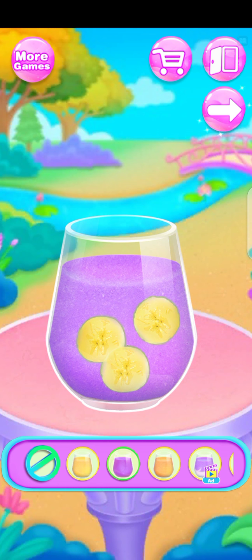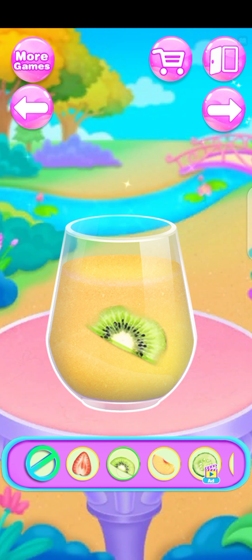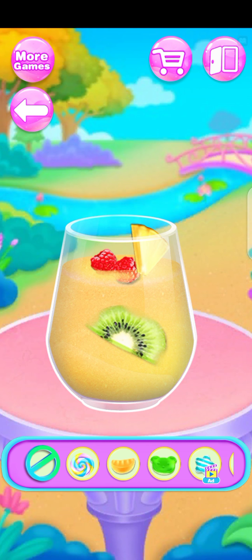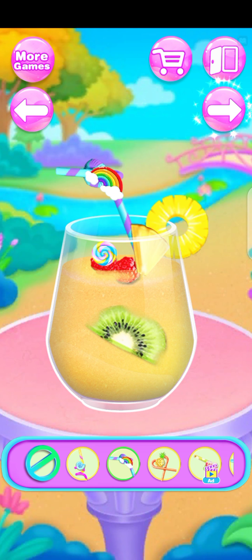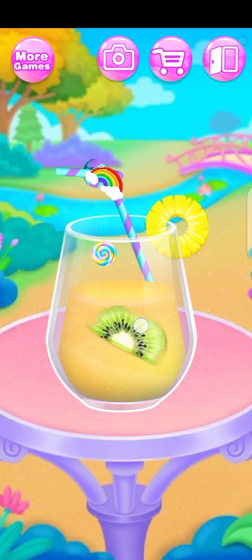How about another flavor? Release your passion on the cup design. Fresh fruits are coming. Fantastic. Sweet candy. Decorate your cup with sliced fruit. How do you have a cold drink without a straw? Tap to drink. Thanks for watching.